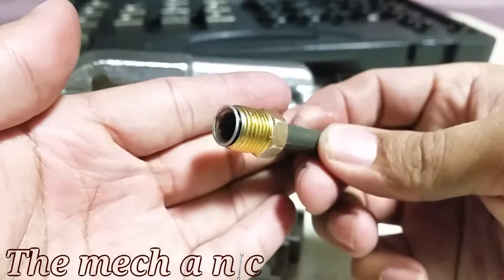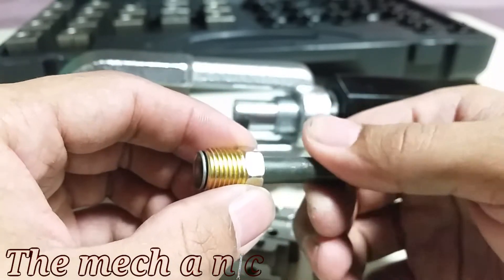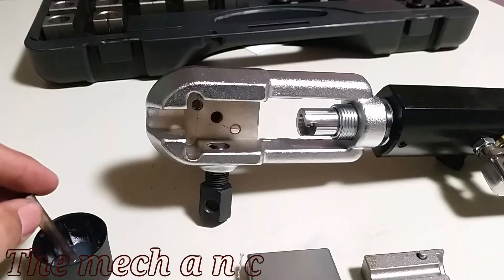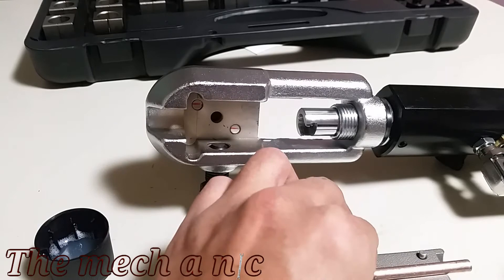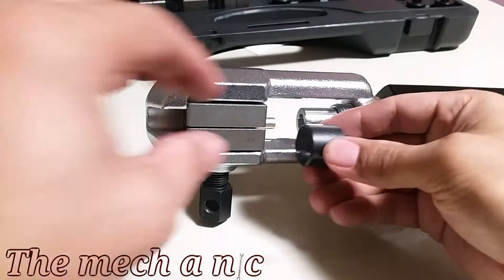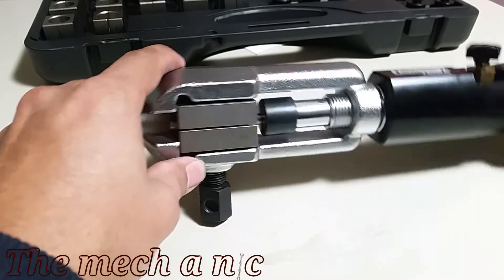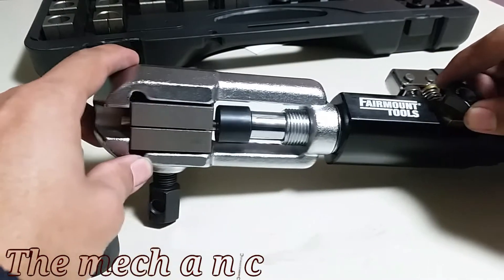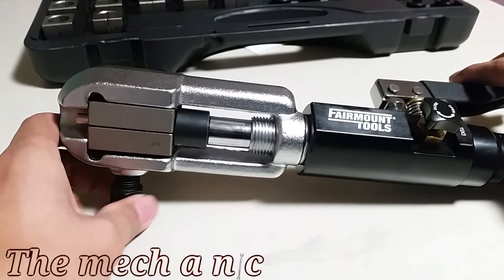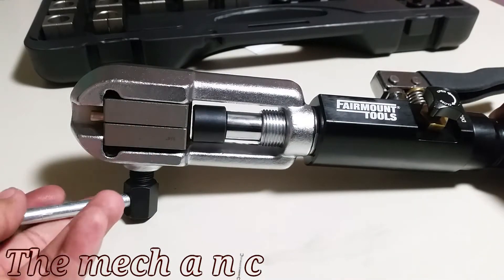As you can see, the flare came out halfway decent - it was pretty easy to make, really fast, and it looks like it's going to be functional. Now we're moving on to using a copper-nickel line, which should be even easier to flare because copper-nickel is a much softer metal. You may have noticed I'm using WD-40 to lubricate everything. The instructions say to lubricate the area where you're making the flare. Ideally on a brake line you'd use a dab of brake fluid, but since I'm just demonstrating on the bench, I'm using WD-40.